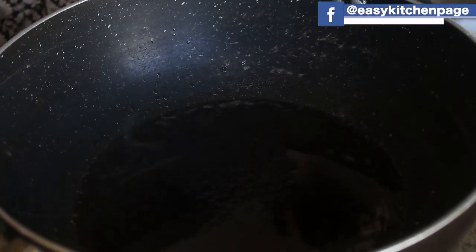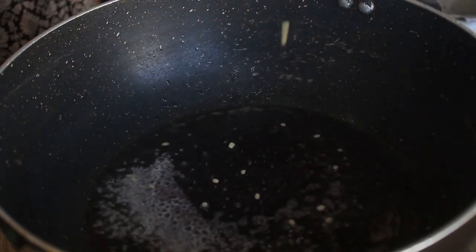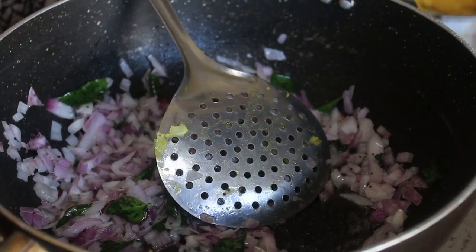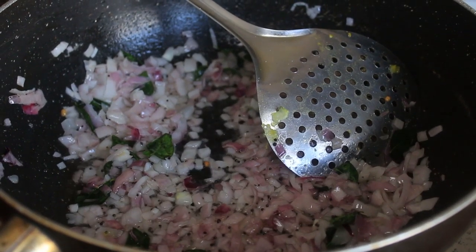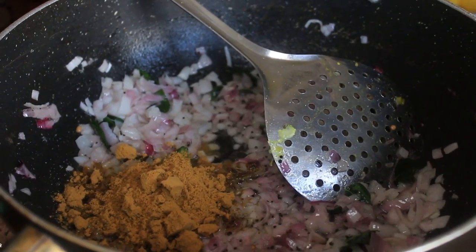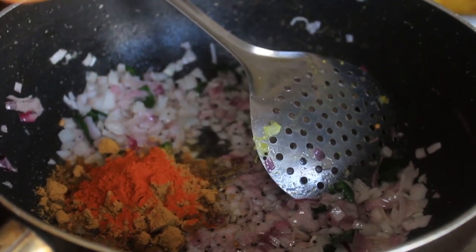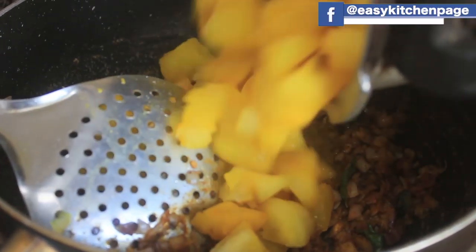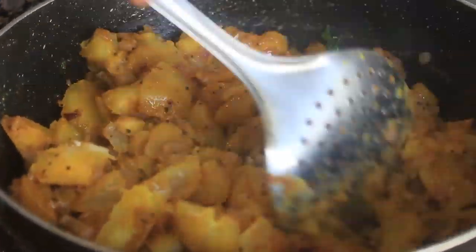We put a pan in 3 tablespoons. Let's put in a little bit of curry. We will add some beef. We will add a tea with high garam masala, 1 teaspoon of fish. Pour it in the sauce. Put the color in the pan and mix it up.